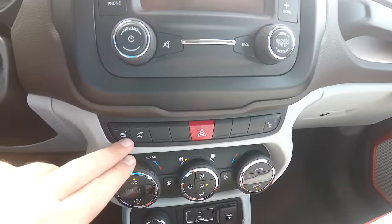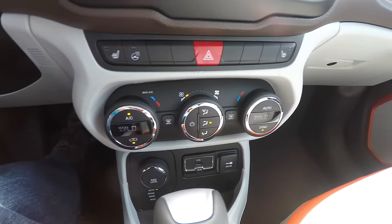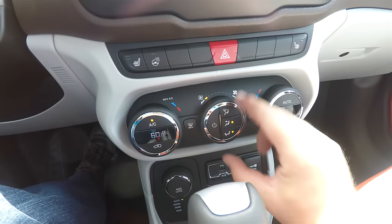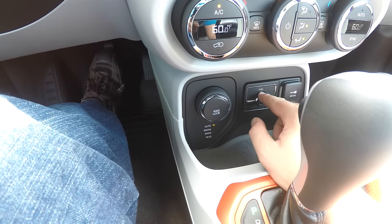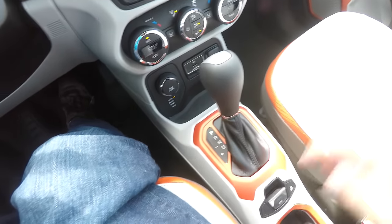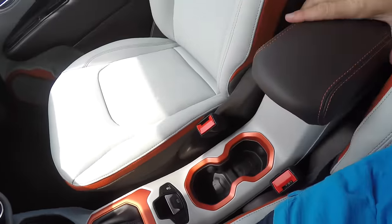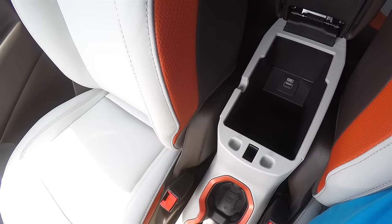Below that are the heated seat controls and heated steering wheel controls, as well as four-way flashers. There is dual-zone automatic climate control with temperature displayed in the rings, plus mode and fan selectors. Below you have your select terrain controller, uConnect inputs for USB, auxiliary, and a 12-volt power point. The orange bezels continue down to the electronic parking brake with stability control, illuminated front cup holders, a sliding front armrest with orange stitching, and storage with a USB port.